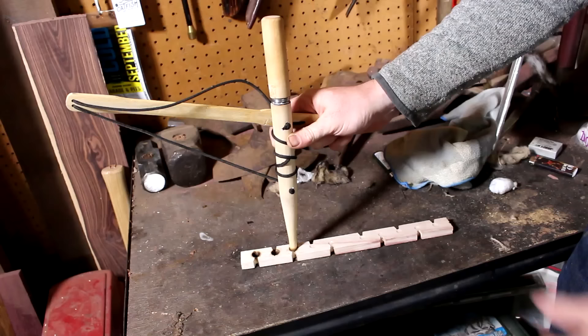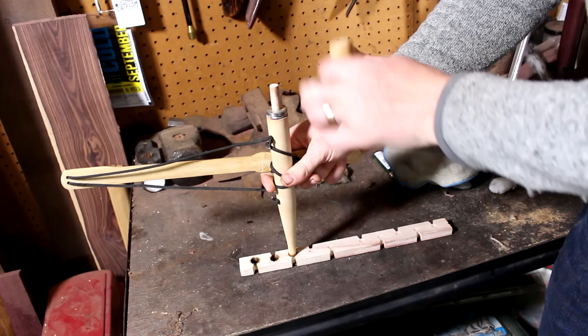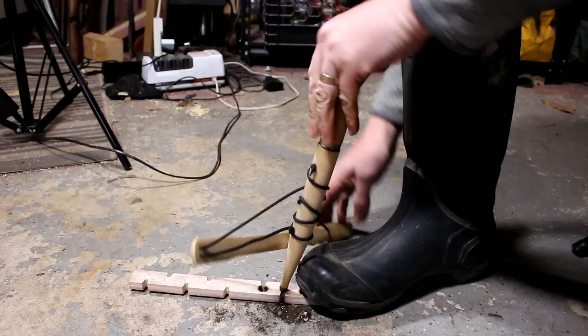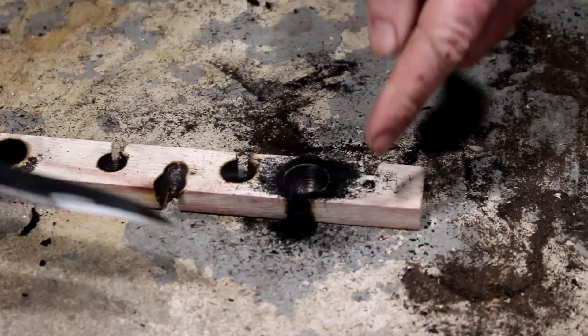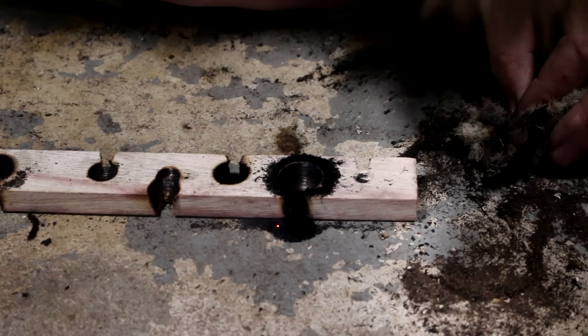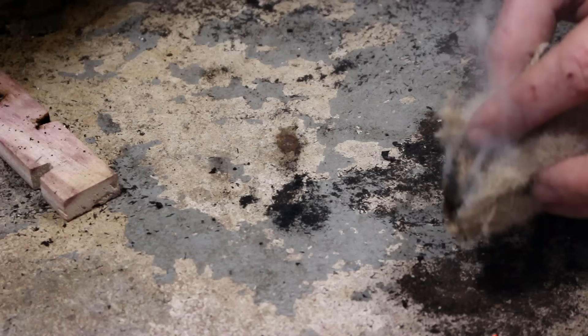Probably the most well known method of starting fire without matches is the spindle and board method. I've got this little store-bought spindle and board kit here to demonstrate. It's got a bamboo bow with rope wrapped around it, and even has ball bearings and a little handle. When you get smoke coming from your ash pile, that's when you know you've got it.